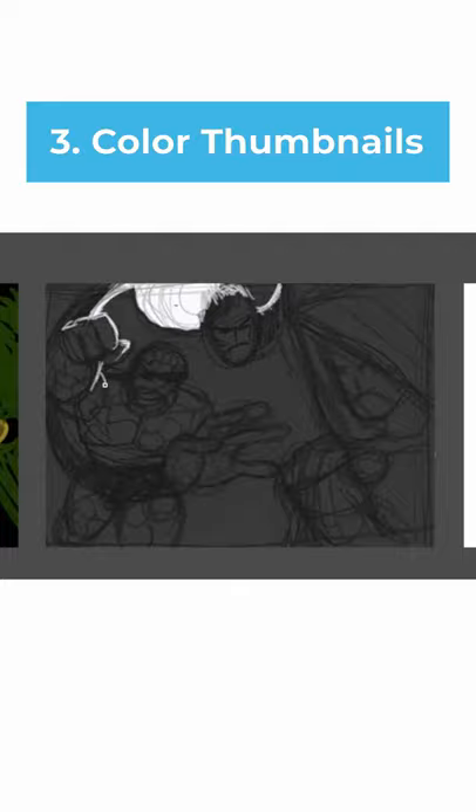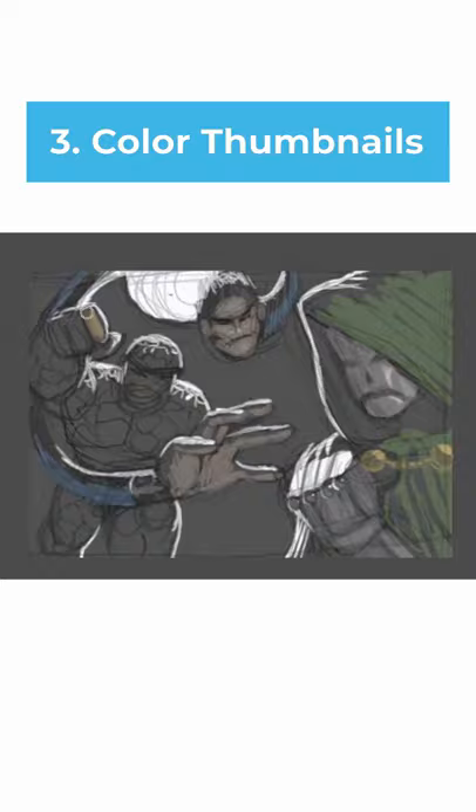The third step is to do little color thumbnails. This is where you think about the lighting and shading, the placement of your light source and everything that's got to do with color.